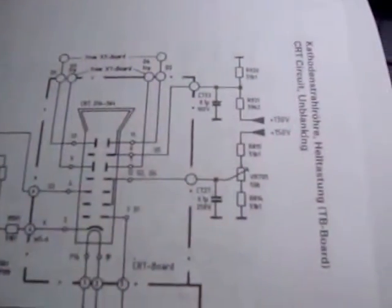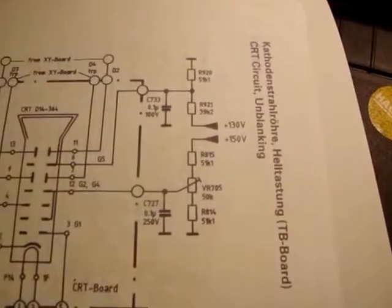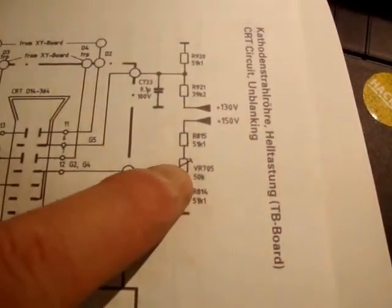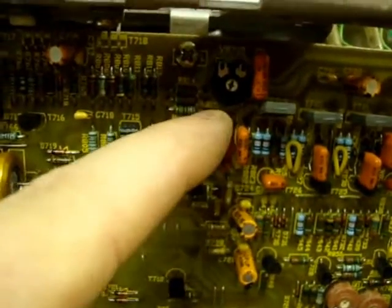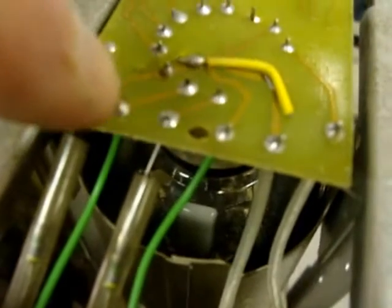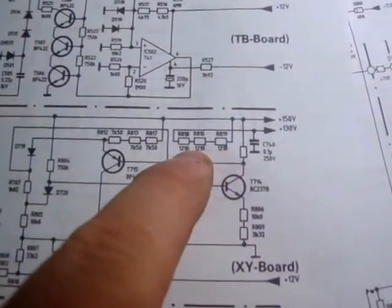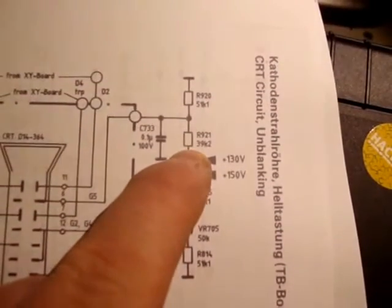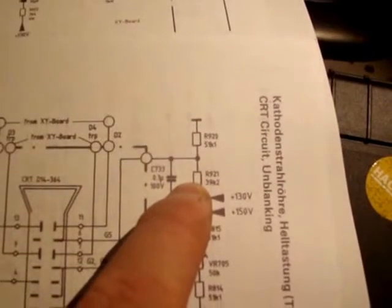I've noticed on this schematic there is a 130-volt line coming into the scope as well, so I'm trying to hunt that down at the moment. I've managed to hunt down the 150-volt line that comes onto here through to VR705, which is that pot there. I've managed to tag onto the wiper and beep it all the way through to this point here. Now I'm just trying to hunt this 130-volt line — it comes off the 150-volt, goes through these three 121-ohm resistors, and now into here through another 39.2-ohm resistor and then to ground through a 51k. So it's a big potential divider.